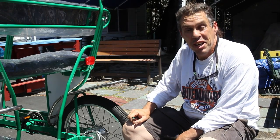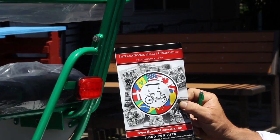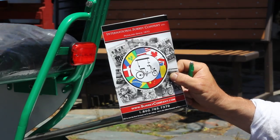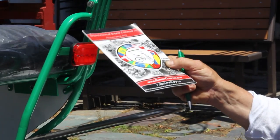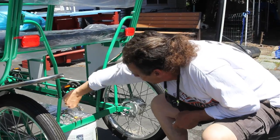Welcome to the Bike Man for You and another exciting video of the International Surrey Company Deluxe Surrey — 4 person, 6 person, 8 person. A lot of people could fit on this baby. It comes with this brake system. Today's video, we're going to go over the brake itself.